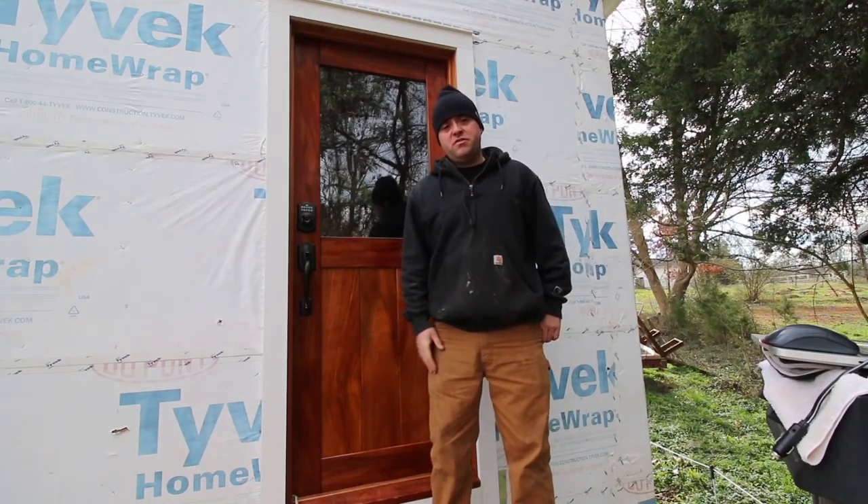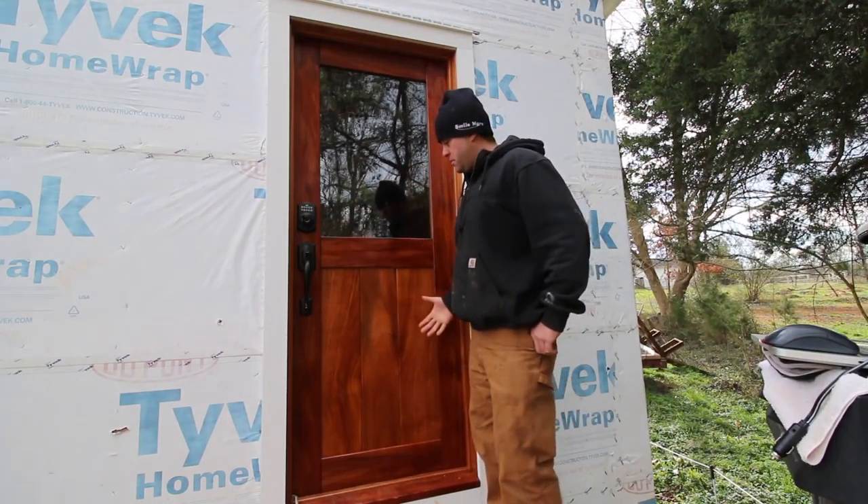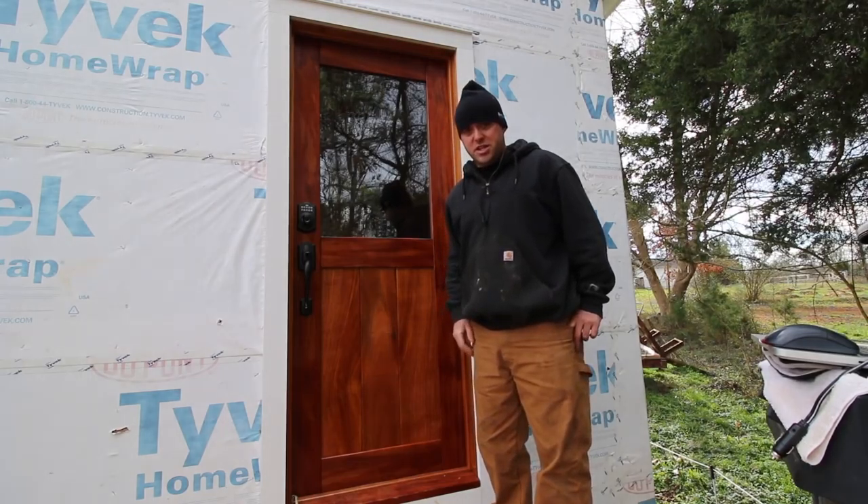Hey guys, welcome to Tiny House Customs. I'm Dan. In this video I will be installing this front door. I'm excited, so let's get started.